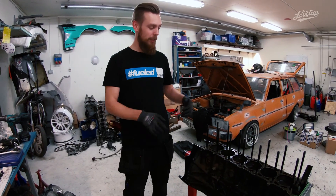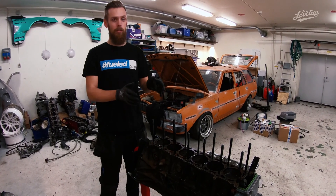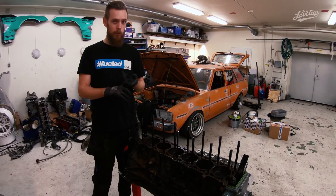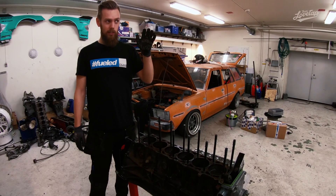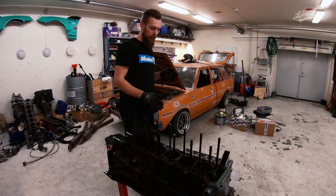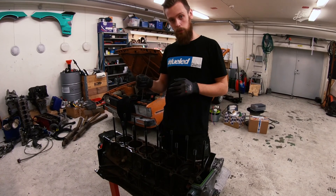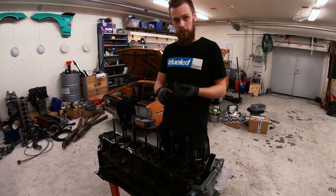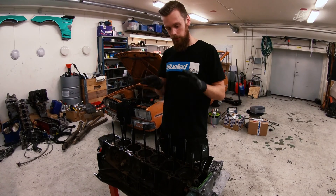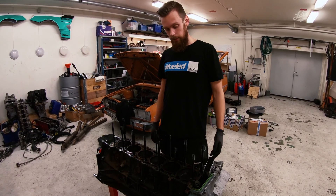First thing: to explain what kind of engine we're running — this is a Mercedes M104 engine, an inline six, 3.2 liter, from the 80s Mercedes like the W124 estate. It's 24 valve and produces around 220 horsepower from stock setup. The specific engine code is M104.992. Available variants are 2.8, 3.0, 3.2, and also 3.6 which is the AMG version. This 3.2 is a cheap engine — around 750 euros for a complete engine.